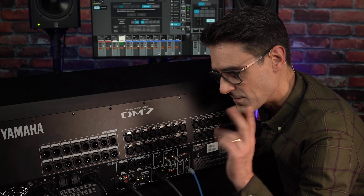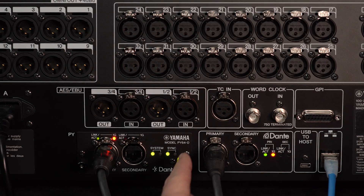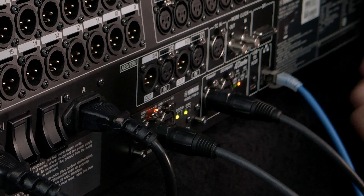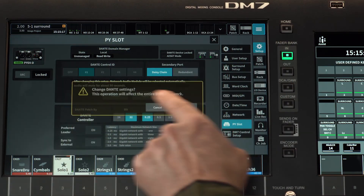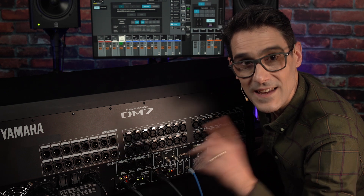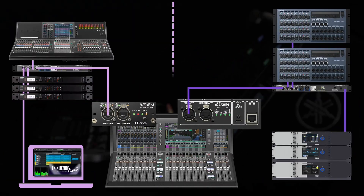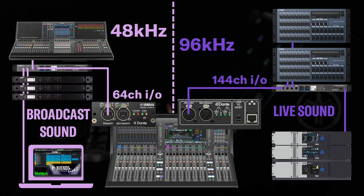The third new feature with version 1.6 is the support for a new optional expansion card, the PY64D. This will add an extra 64 channels of Dante in and out of the console with the possibility of sample rate conversion. A key point is that it allows one mixer to join two networks, or to link with equipment running at two different sample rates, such as 48kHz and 96kHz at the same time.